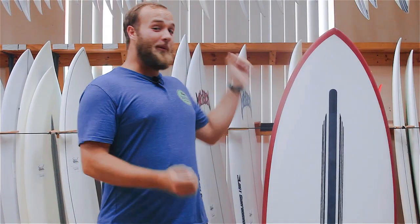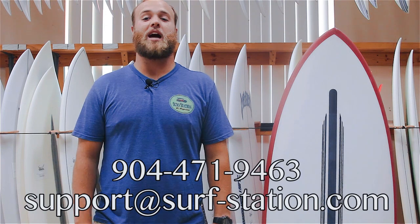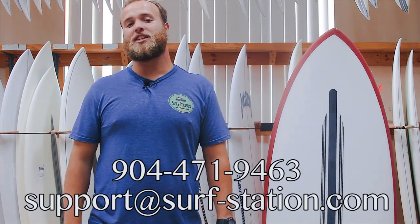So guys, if you want something fat and flat for the summer, the Ultra Joe is the way to go. If you have any more questions, call us at 904-471-9463 or hit us up at support@surf-station.com.